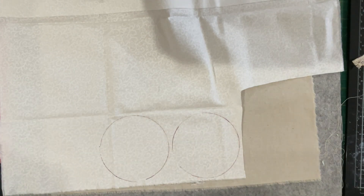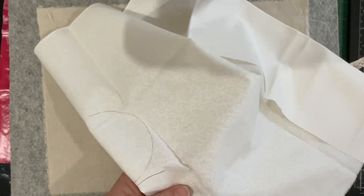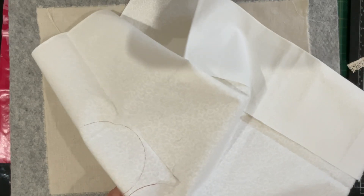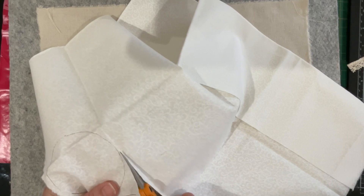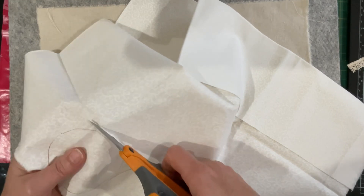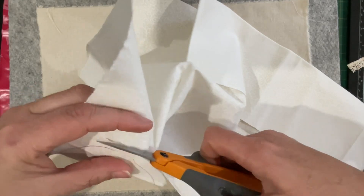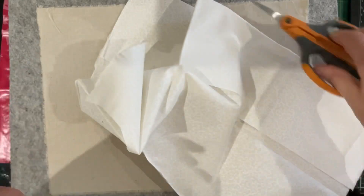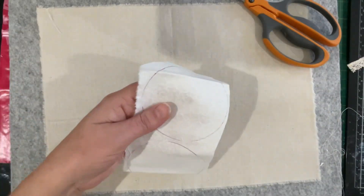There are heaps of videos about Suffolk puffs — or if you're an Aussie, we call them yo-yos here, but everyone else seems to call them Suffolk puffs. I've got a heap of vintage ones in a very old quilt that I purchased online — it's a beauty, and the fabrics in it are amazing. I do have hundreds and hundreds of yo-yos, but none of them really suited the color scheme I wanted for this project.